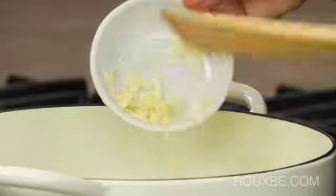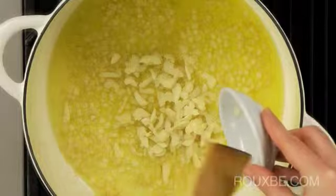Once they're ready, add the garlic and cook for about one minute or so, just until softened.